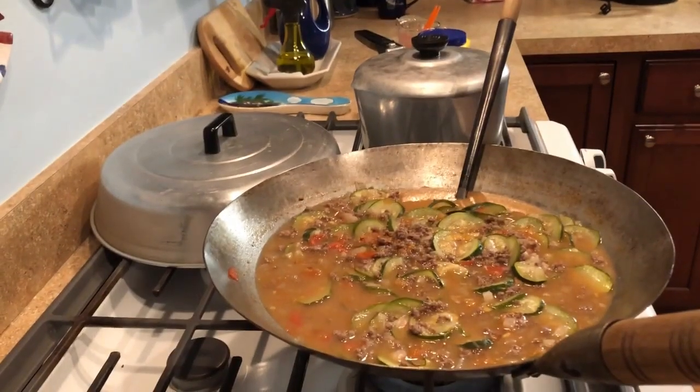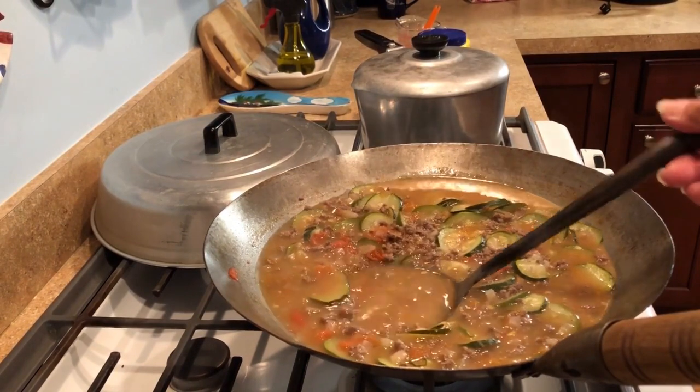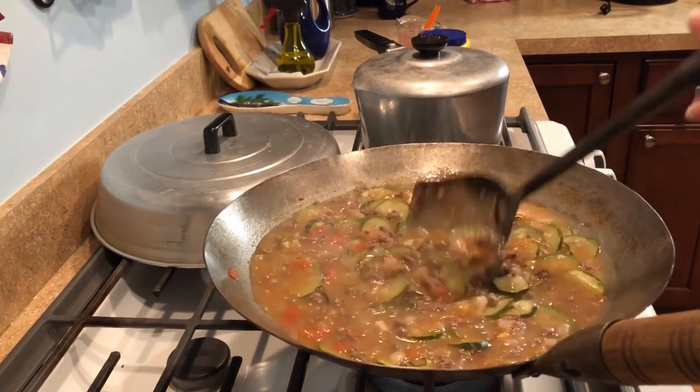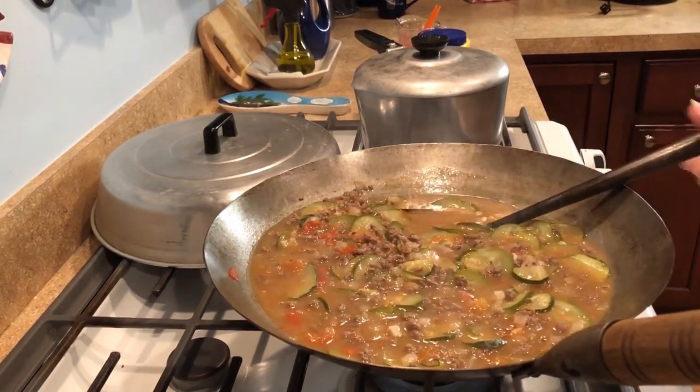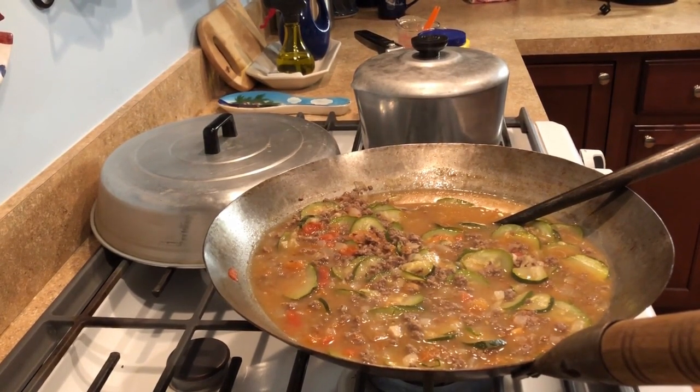Just like that, there it is — the wok zucchini business, as I call it. It is my favorite, and he has turned the heat off so it'll get a little thicker. I'm going to dish myself up a plate because this right here is my jam. Thank you, Vern. You're welcome.